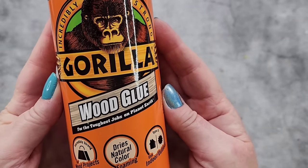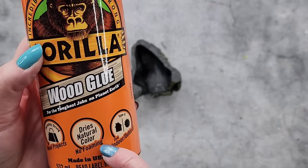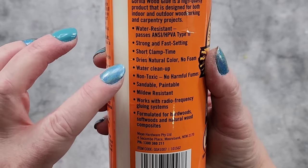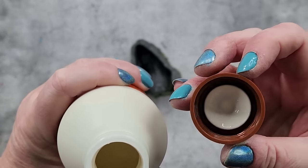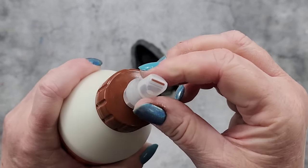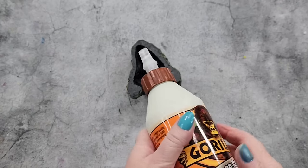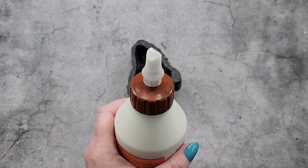This one here says water resistant - it's Gorilla Wood Glue, for the toughest jobs on planet earth, indoor outdoor use. Now how does this thing work? Maybe I pull it... oh there we go, pull it and then put it back down to lock it. You can see I'm not really good at this sort of thing, but we shall learn together.